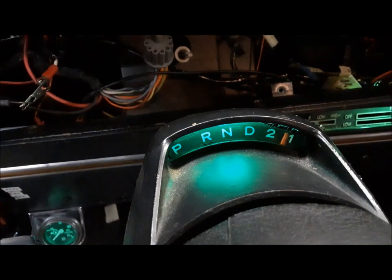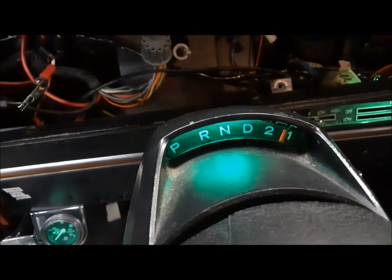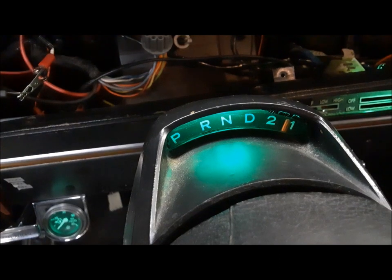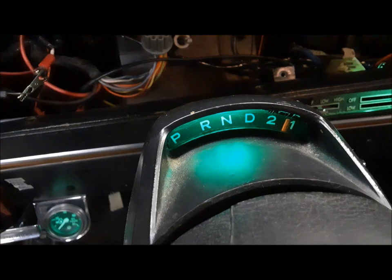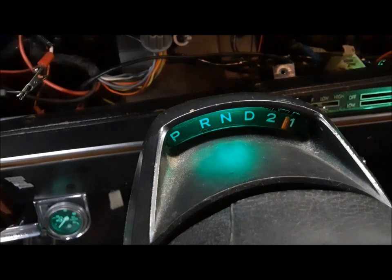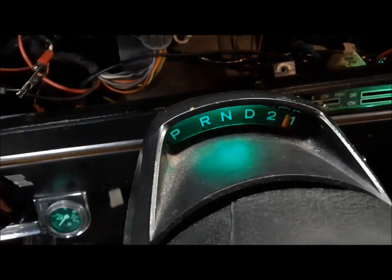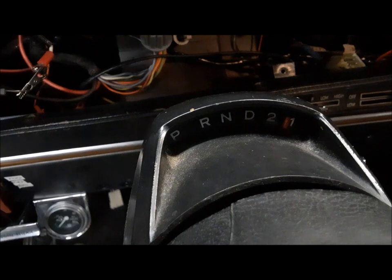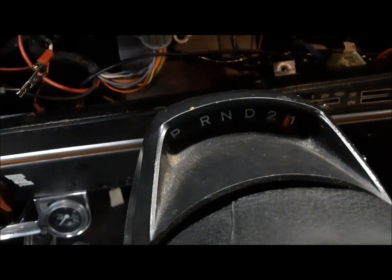It doesn't dim right down to nothing like incandescent bulbs will. I think incandescent bulbs have a range from zero to 14 volts, whereas these LEDs go from about five to twelve. You can start turning it down and it gets dimmer, and then at a certain point there's just not enough voltage and they shut off. But you know what? That's fine — I can work with that. The last thing I have to do is change the one in the radio to a green one.